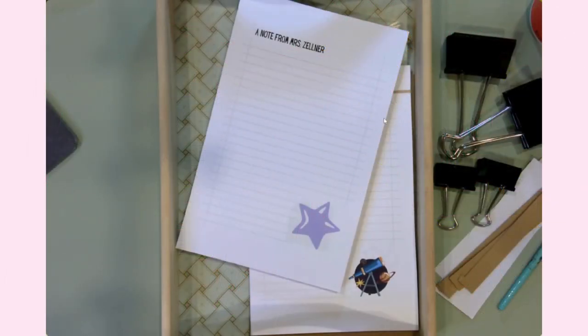Hello everyone, it's Jen. Welcome back to my YouTube channel and my craft table. Today I am starting an exciting new series.